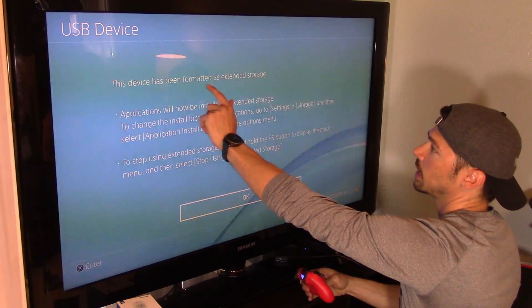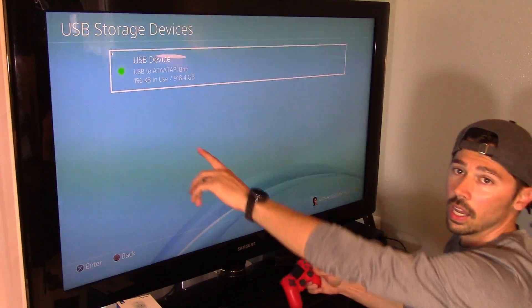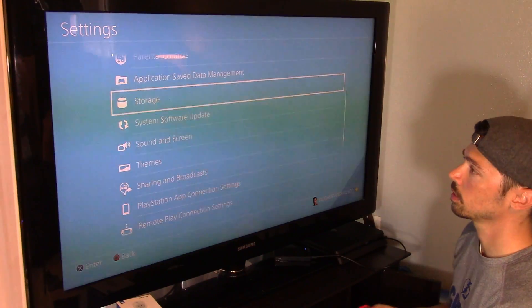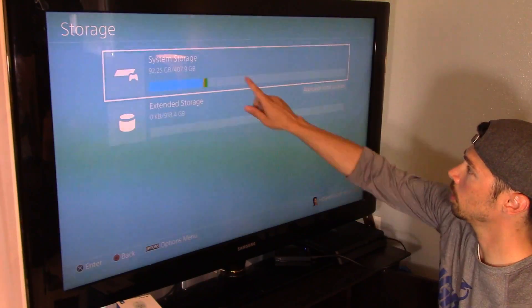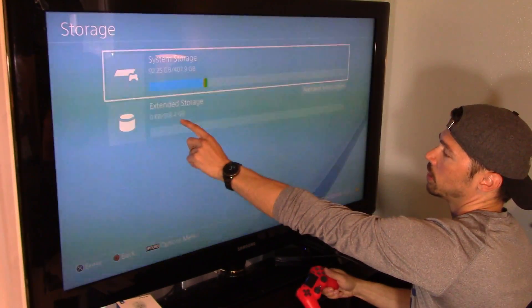This device has been formatted as extended storage — hit OK. And you'll get that little green light right here. Now let's go back to Storage. Next, you want to go to your system storage, which is your internal storage, and you can move things over to your external.